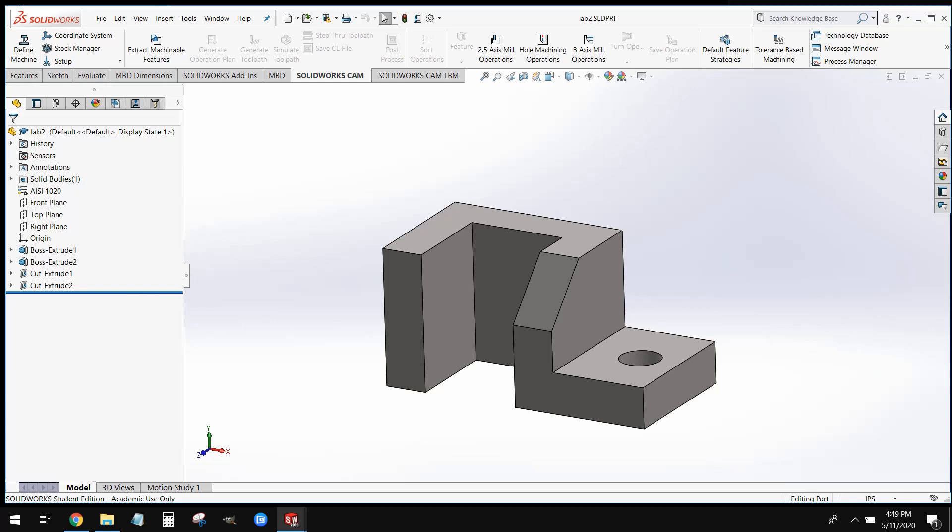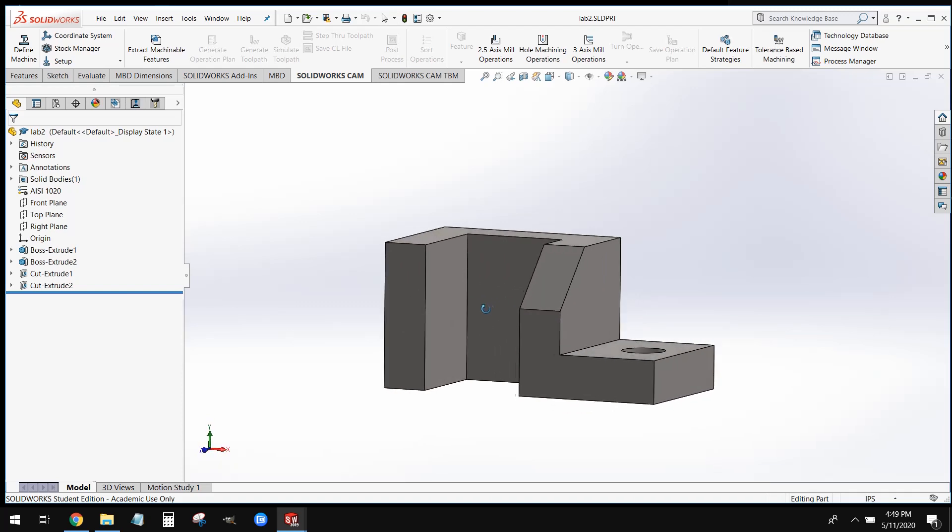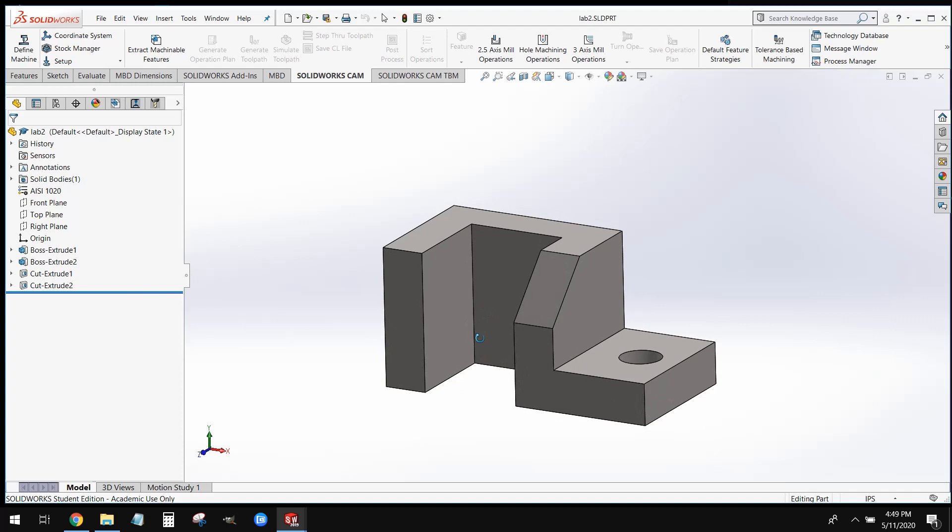Hello everyone, welcome back. Professor Cameron here. What we're going to be going through today is shaking off some of the rust, and we're going to be running through modeling this piece here. This is a fairly simple component, designed to get us all re-acclimated with SOLIDWORKS and familiar with some of the tools. We're going to start off pretty basic in the beginning of this course, and then through the remainder of the semester, we're going to start making more and more complex models.